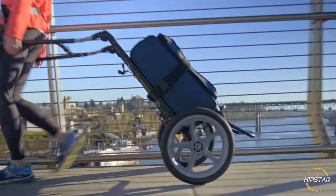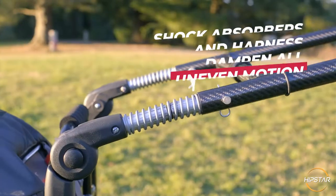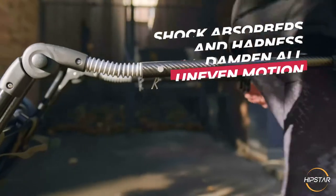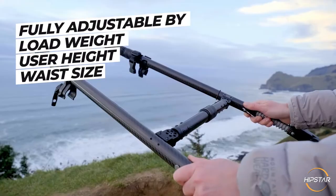The patented design allows your luggage to be perfectly balanced on two heavy-duty wheels, while the shock absorbers and flexible harness dampen any uneven motions. The cart can be fully adjusted based on load weight, user height, and waist size.